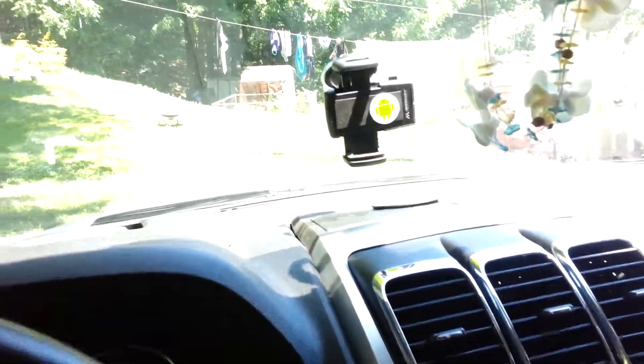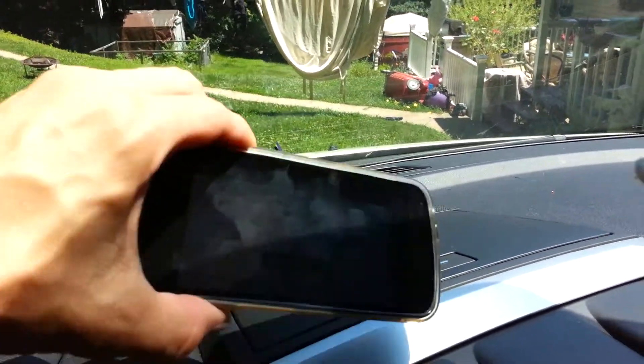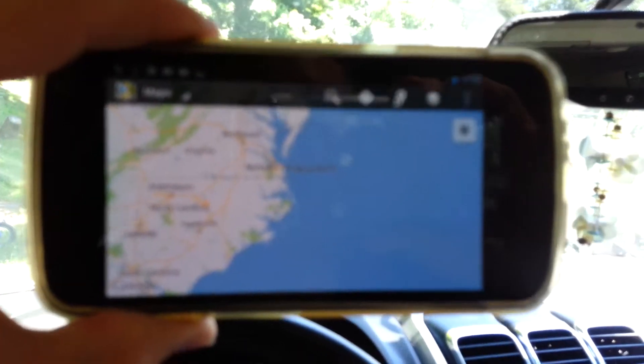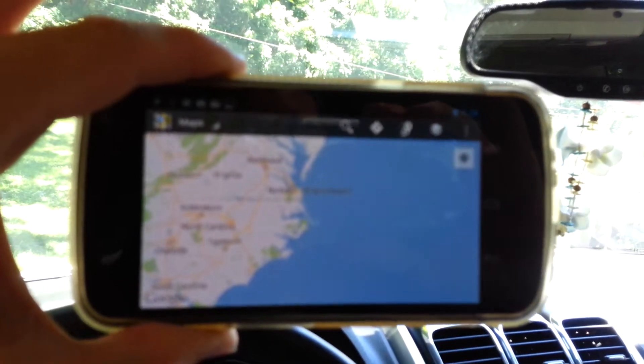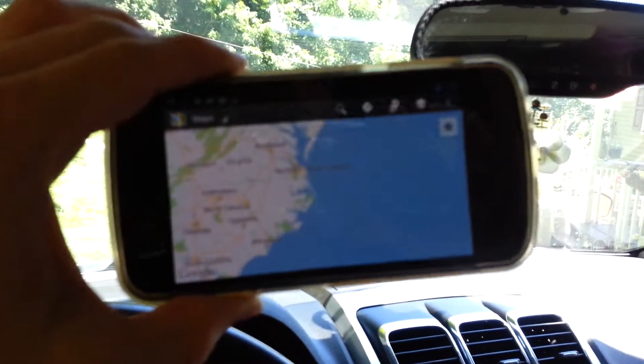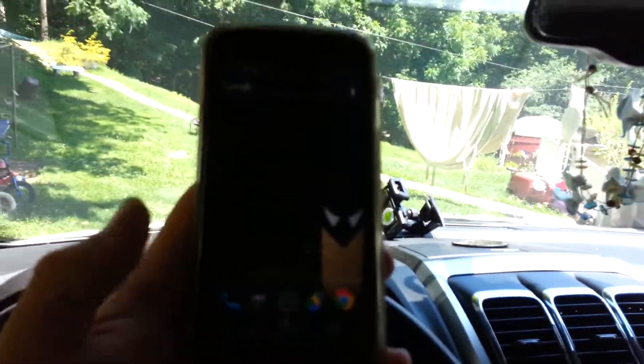So now, let's see if I can do this one-handed. When I put my phone... Fail. As you can see, it launched Maps, and that's exactly what I wanted it to do. So when I place it in the dock, it launches Maps. I'll take it out of the dock, I just have to hit back or home or something.